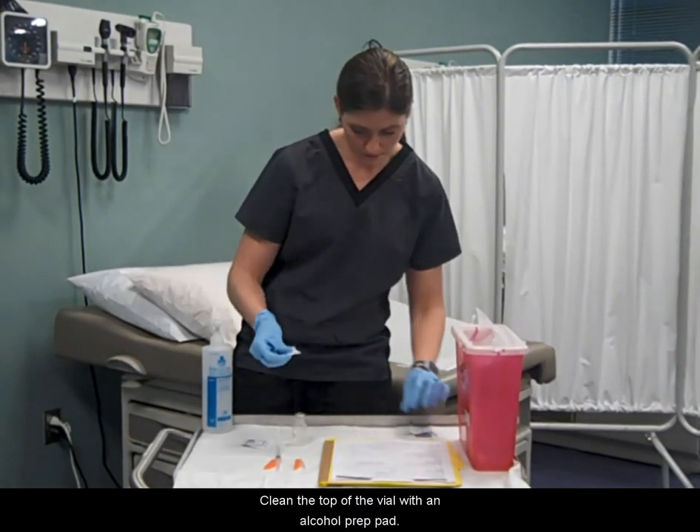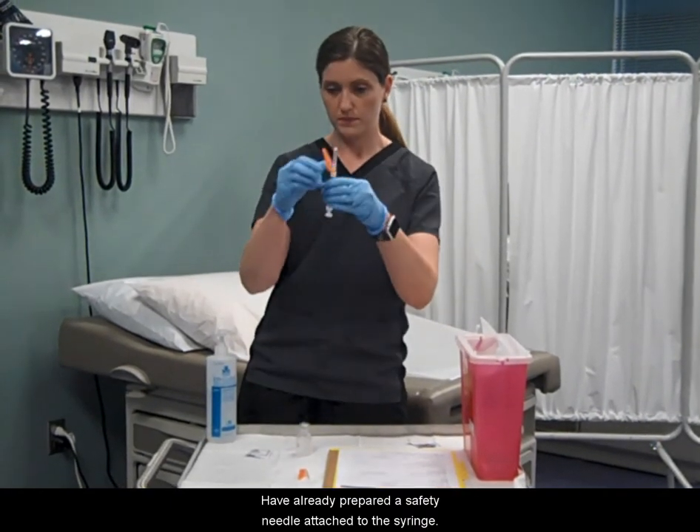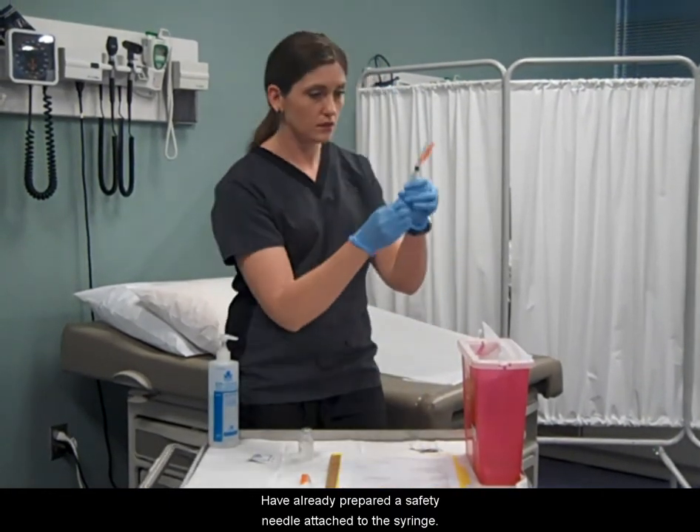Clean the top of the vial with an alcohol prep pad. Have already prepared a safety needle attached to the syringe.